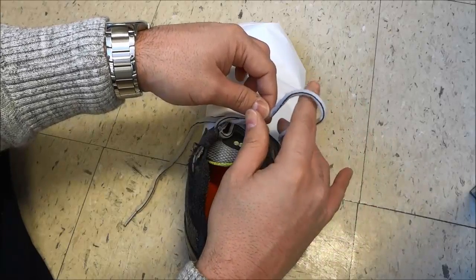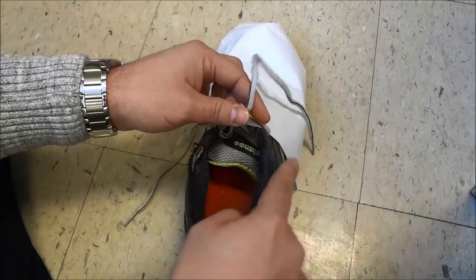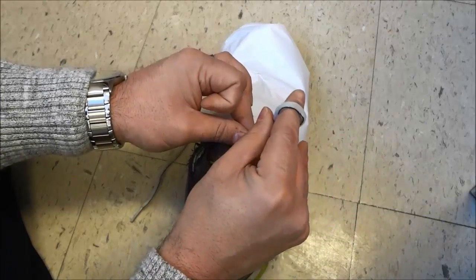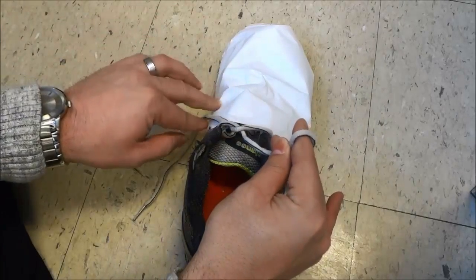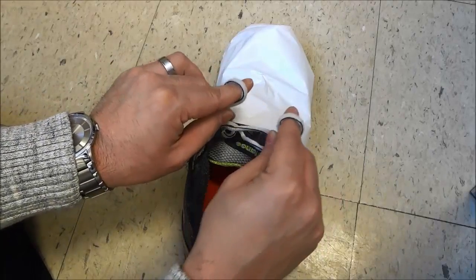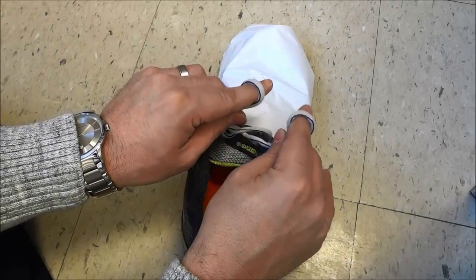Then use your middle finger and your thumb to hold the lace around this finger. Get this finger just like that, and use your middle finger and thumb to hold the lace just like that. Do the same thing with the other lace on this side — use this finger and then get your middle finger and your thumb to hold the lace.